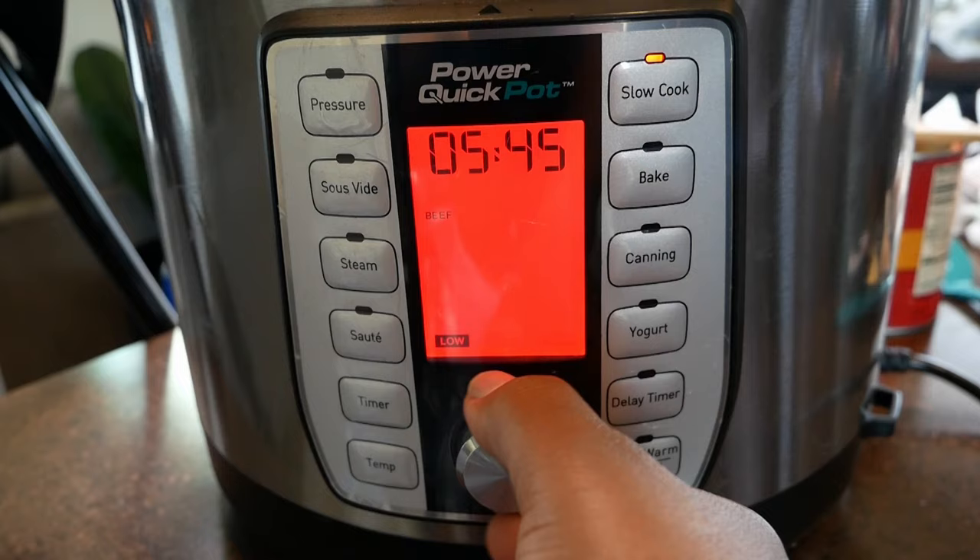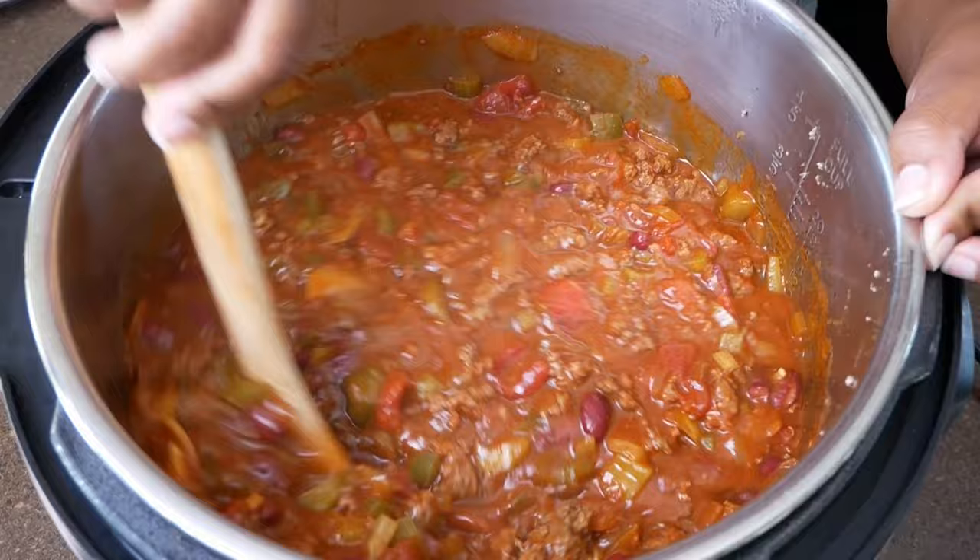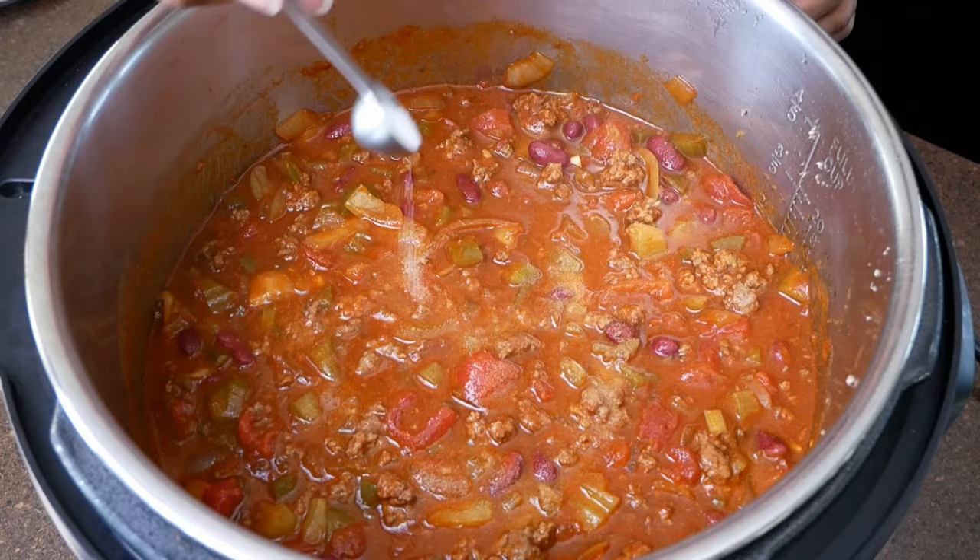After about four hours, I'm going to check on the chili and add some salt. You're going to salt this to taste — I will leave the measurement I used for salt, but I highly recommend that you salt this to your own taste.